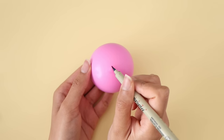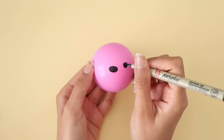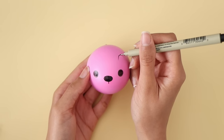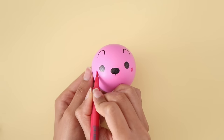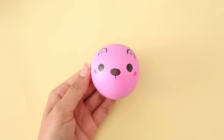Again, this is completely optional, but I am going to draw a cute bear design on the balloon. If you feel like the ink is going to smudge, dust a layer of cornstarch on top with a brush and that will prevent smudging of the ink — it's kind of like how you would set your makeup using a face powder. And here is the bear stress ball all completed!